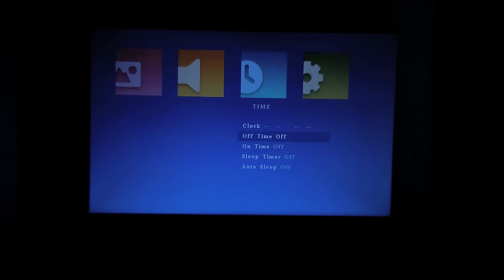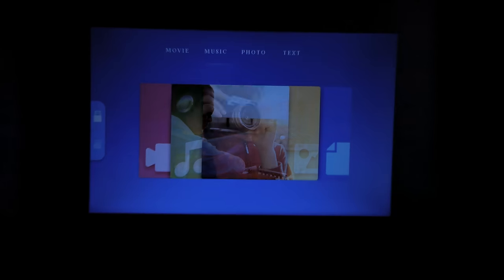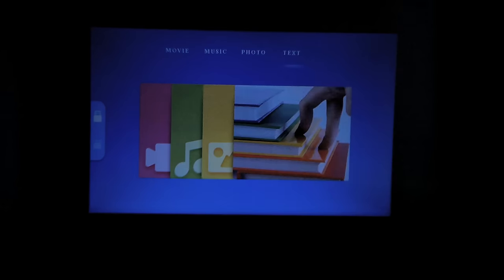In the time settings there's a clock, sleep timer, and auto sleep — handy if you're watching a movie at night. Under options you can do software updates over USB, though I haven't found any updated software yet. You can change the on-screen display language, adjust the color range from 0 to 255, and set the OSD duration. That covers everything in the settings.